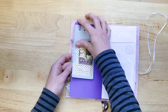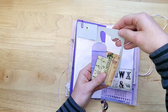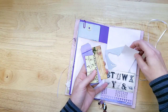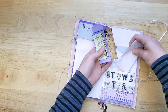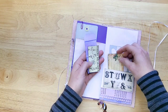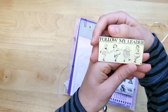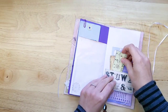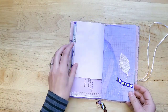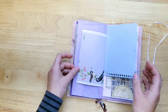Made a little tag bookmark there. Got a little stuffed pocket. Little butterfly punch and some hand-dyed paper. A little label, a little hand-dyed tag, and then this is from Past Words, one of my ephemera packs. Book pages, a little leaf, that vintage stationery.